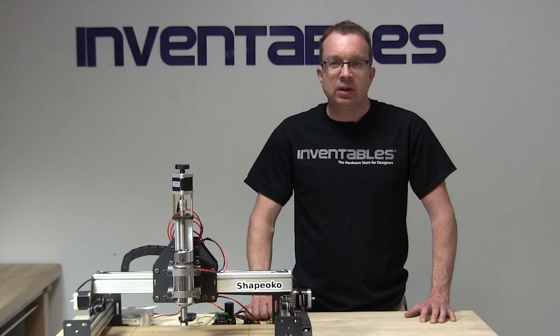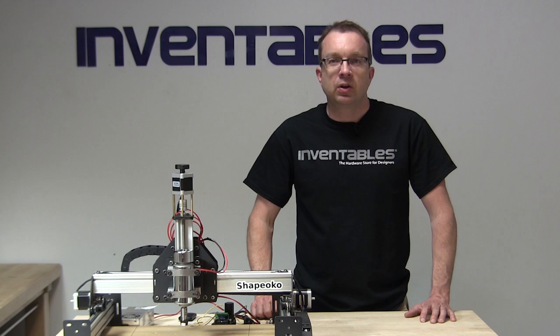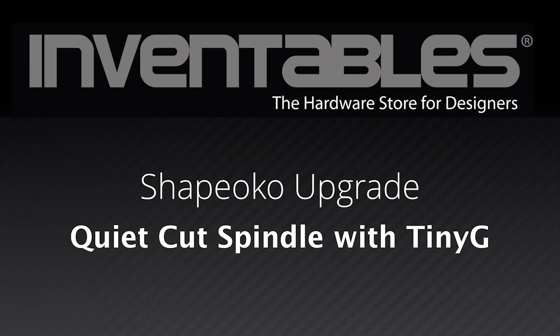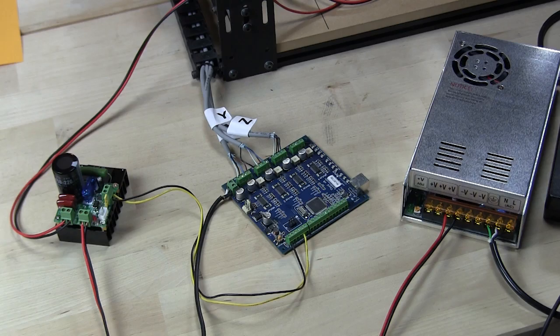Hi, I'm David Ditzler and today I'm going to show you how to upgrade your Shapeoko CNC milling machine with the QuietCut DC spindle and also the TinyG controller. The purpose of this video is to show you how to connect the TinyG controller with the QuietCut spindle and to the rest of the electronics needed for this upgrade.